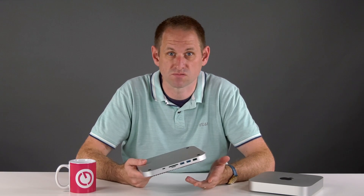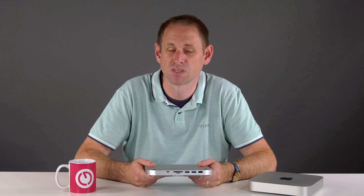Full disclosure: I was sent this review sample without cost and I'm not required to return it. But as always, I only accept it on the condition that I retain full editorial control and I'm free to give you my honest opinion. So let's start with unboxing and first impressions.